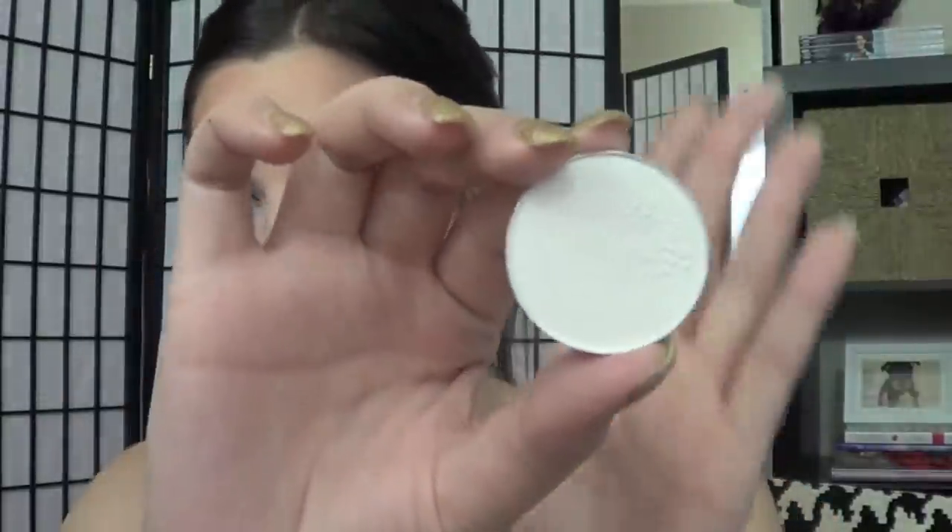Next I'm going to go in with Lily White and use that on my highlight and inner corner. I'm going to apply it just below my brow bone and then apply it to my inner corner as well. I know this is totally an unconventional inner corner brush, but all my other brushes are dirty so I've got to improvise a little bit.